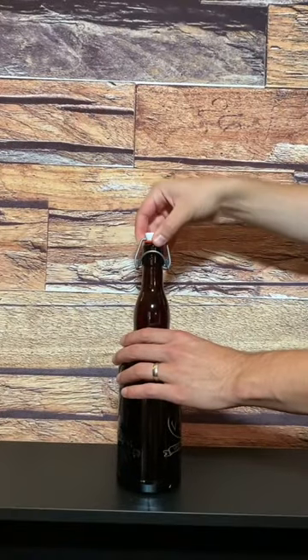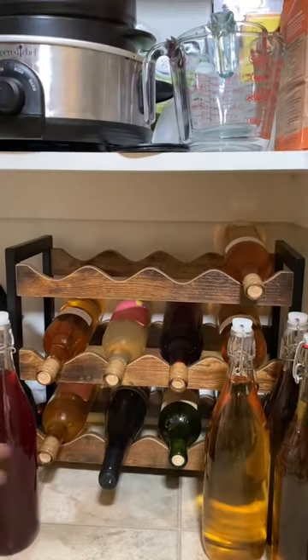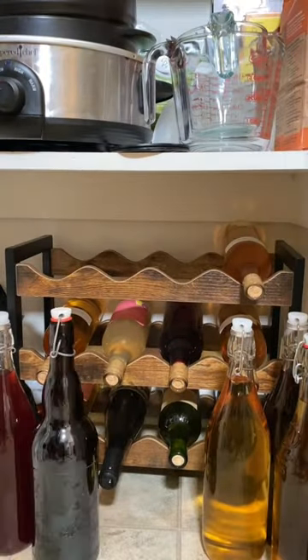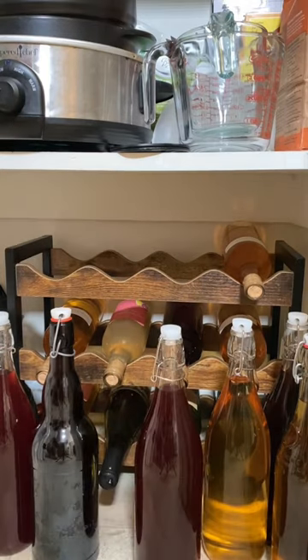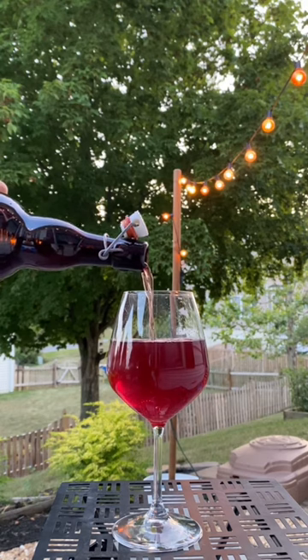And since I'm using flip top bottles, there's nothing to it. Then I add some more Welch's wine to my wine cellar until they're ready to be enjoyed, and then I get to enjoy another glass of homemade Welch's wine.